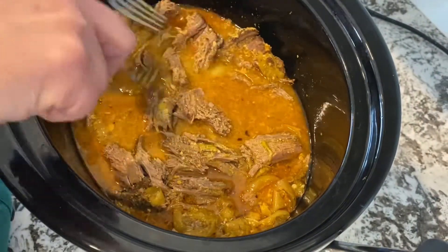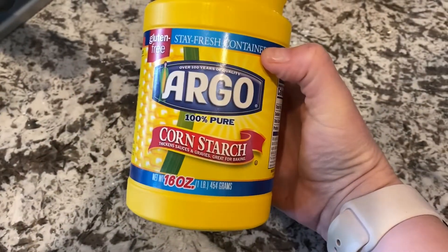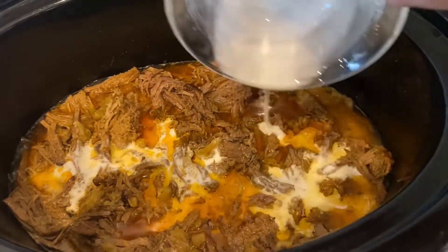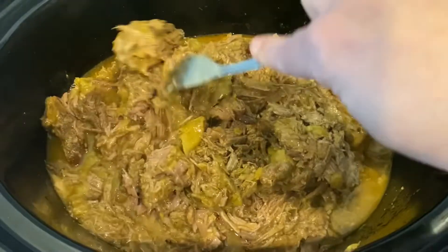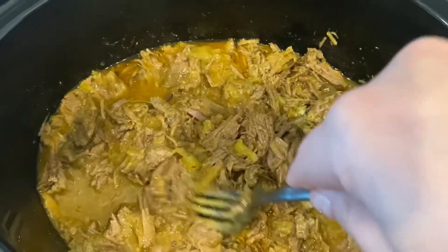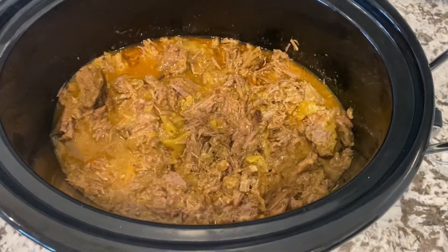When I add cornstarch, it's just to thicken up the gravy and make it less watery. I use about one tablespoon of cornstarch to two tablespoons of cold water, mix that up into a slurry, pour it on top, and mix it all around. It'll thicken up the gravy just enough to be enjoyable — you can serve it on top of rice or anything. The crock pot stays on for that last hour to let the gravy thicken.